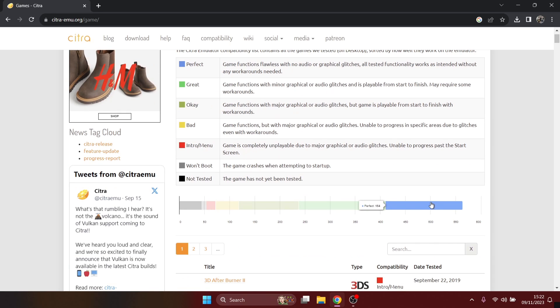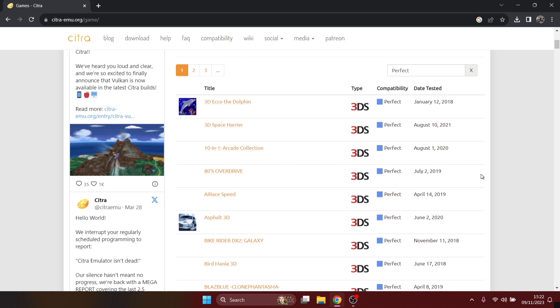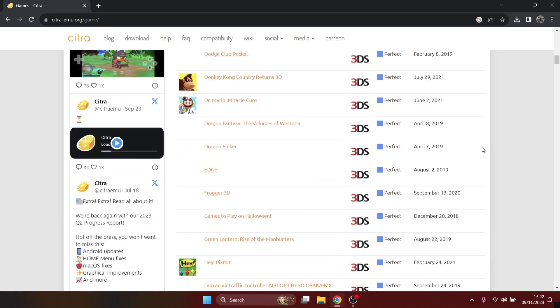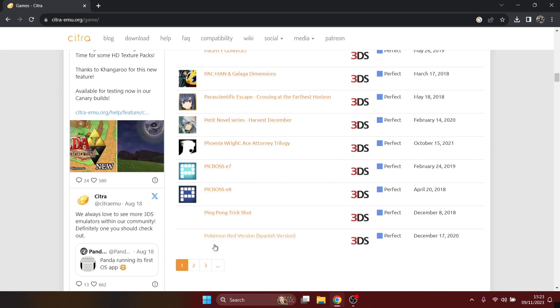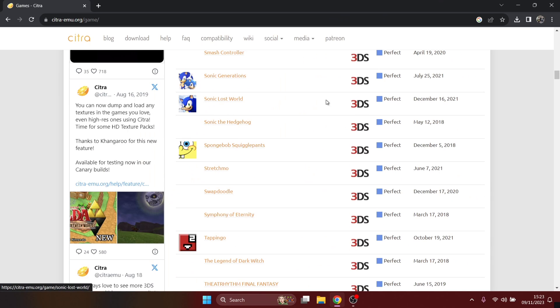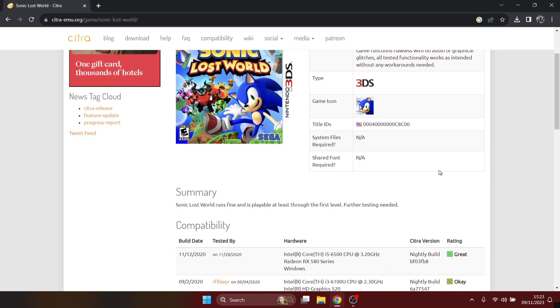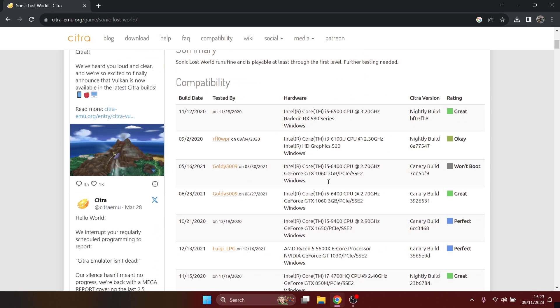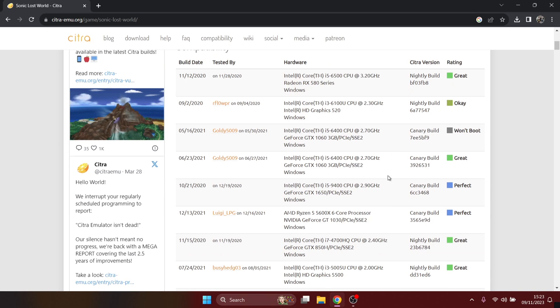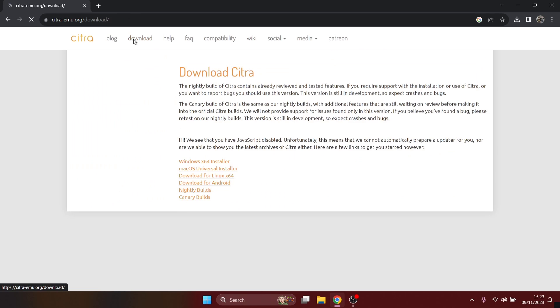If I drop down and go to the blue 'perfect' option and left-click on that, it's going to bring up every game which has been tested with Citra and show you everything that's working fine. For today's example I'm going to be using Sonic Lost World, which is categorized as a perfect game — last tested December 2021. Clicking into it gives more details and a history of user gameplay reports.